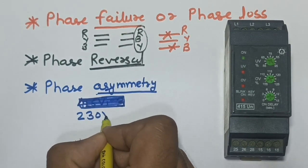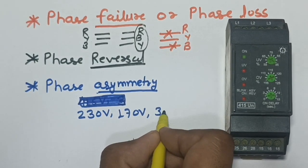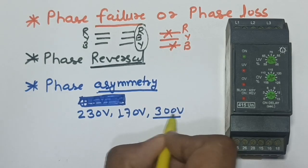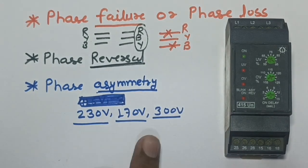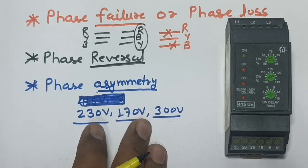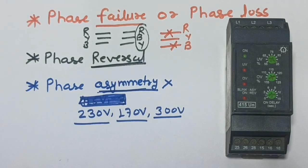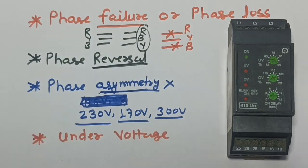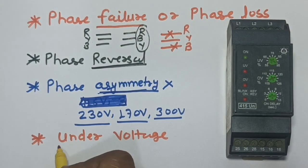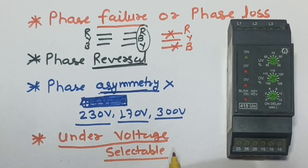The third protection is phase asymmetry. For example, in three-phase supply: first phase has 230V, second phase has 170V, and third phase has 300V — this is an unbalanced condition. In a phase unbalanced condition, our motor will burn or not work properly. If any phase asymmetry occurs, the phase monitoring relay will not start the motor starter.